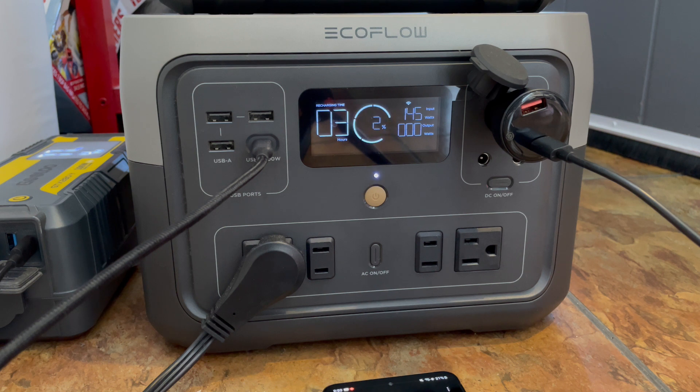I want to give it a chance to reach a certain power state so we can see if, at that power level, it turns its AC back on because it has sufficient power — which is what we would want. When the power station gets back up to 5% or 10%, it has sufficient power to turn back on and give us power back to our internet, our security system.